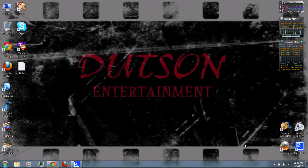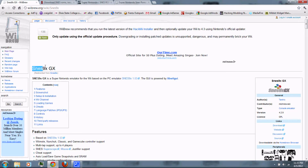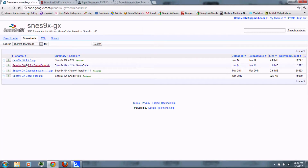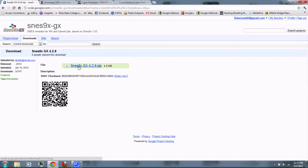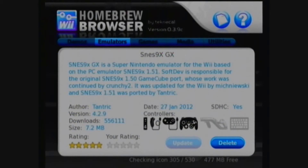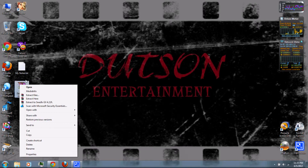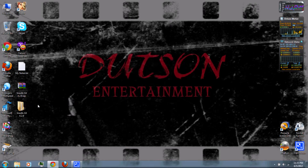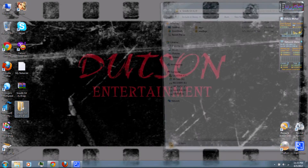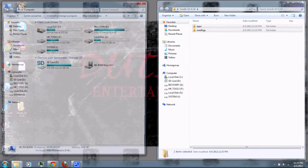Let's get started. First, you can follow the link in the video description and download SNES9X GX. Just click download on the zip file. And if your Wii's connected to the internet, you can also download it through a computer browser. Once it's finished downloading, right click and extract it with WinRAR, which you can also download from the video description. Then copy the two folders to your SD card.